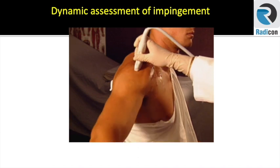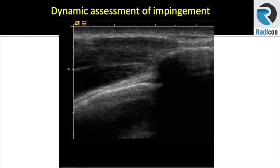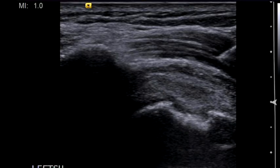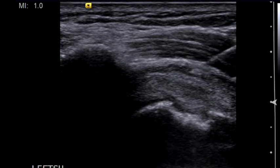Ultrasound is really unparalleled because of its ability to offer a dynamic assessment of different structures. So join us on the 25th of November at Radycon Institute to meet your peers as well as tutors to learn MSK ultrasound for all six joints of the upper and lower limb. In addition, you will have hands-on practice sessions of interventional techniques under ultrasound guidance.